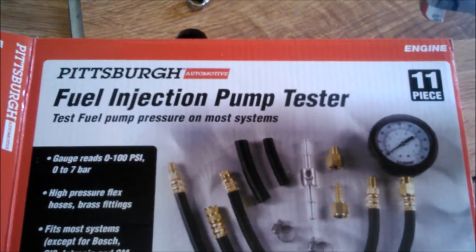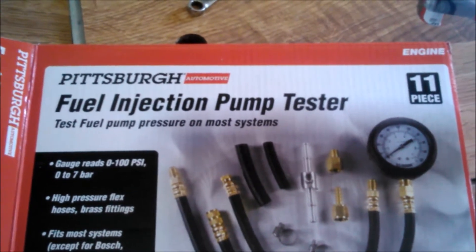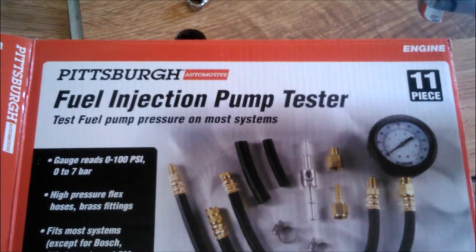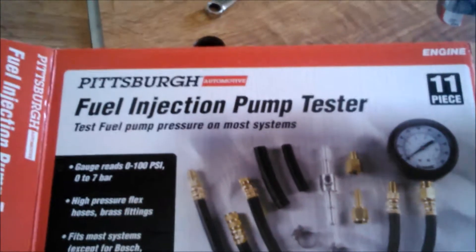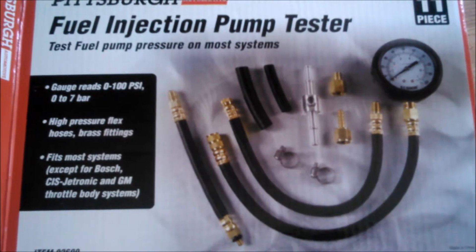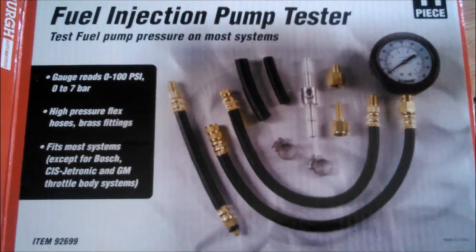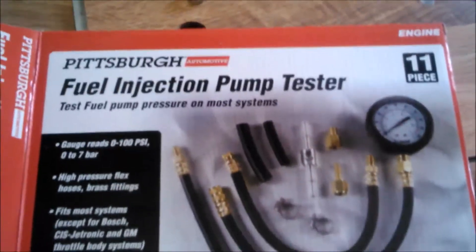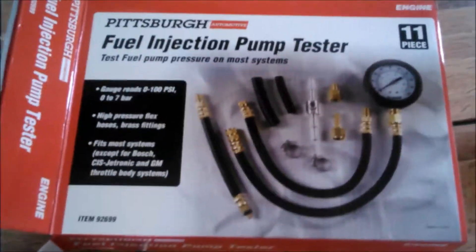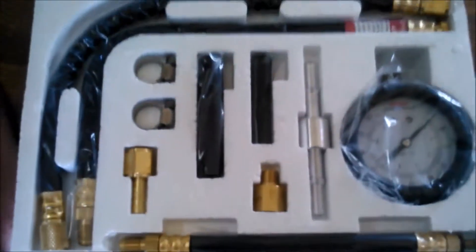Today we have an unboxing slash review of the Pittsburgh, aka Harbor Freight, fuel injection pump tester, and how it's going to hopefully help on my '97 Jeep ZJ 4.0 to figure out a problem that's been vexing me for a long time. This is the kit — I think after my coupon and with a free flashlight I ended up paying like 18 bucks for it.